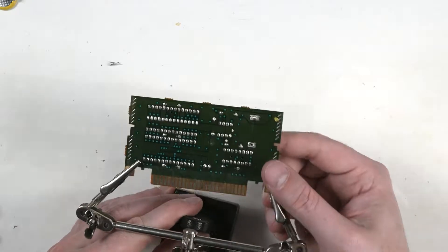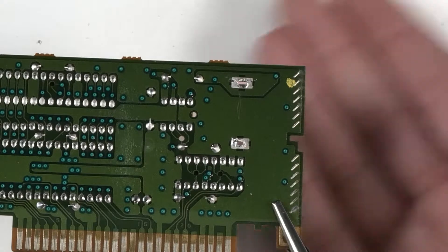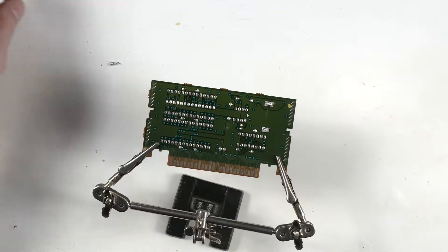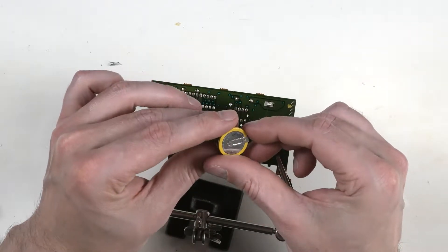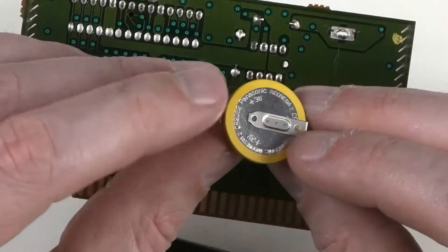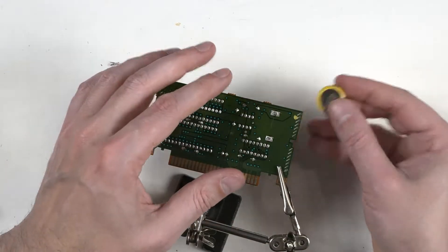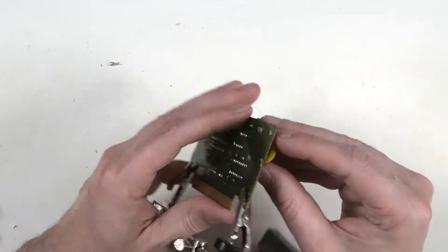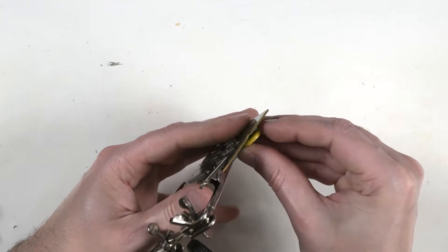Let's inspect our holes — the holes look clear. You can see light through them. We'll grab our new CR2032 battery. Positive is the side with the writing on it, so this is our positive tab. If we remember, the positive tab is towards the top of the board on this game — other games might have it slightly different. The negative tab goes towards the bottom.